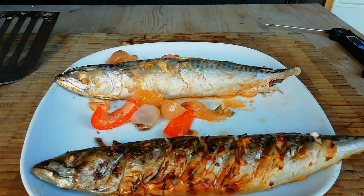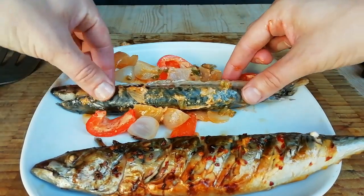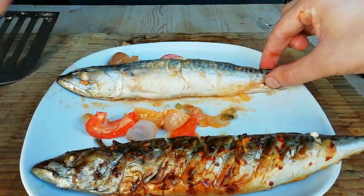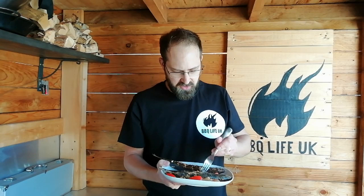We've taken the other mackerel out of the foil. I've lost the skin on the back side because it's stuck to the foil. The smell of this fish is wonderful — it really works well with a thousand island dressing. I'm looking forward to giving both of these a try. It's been a long while since I've had mackerel done on the BBQ — definitely at least a year.